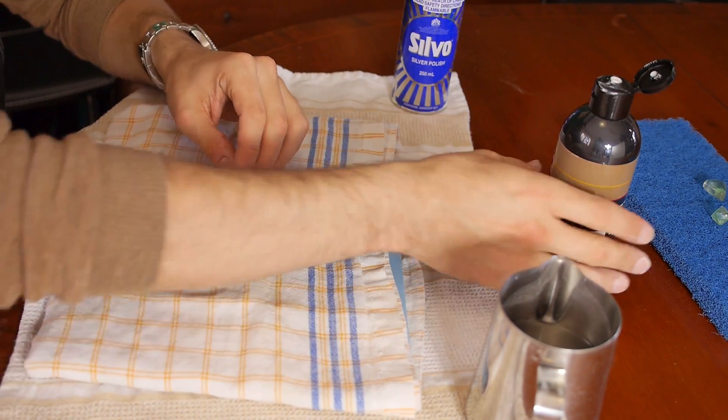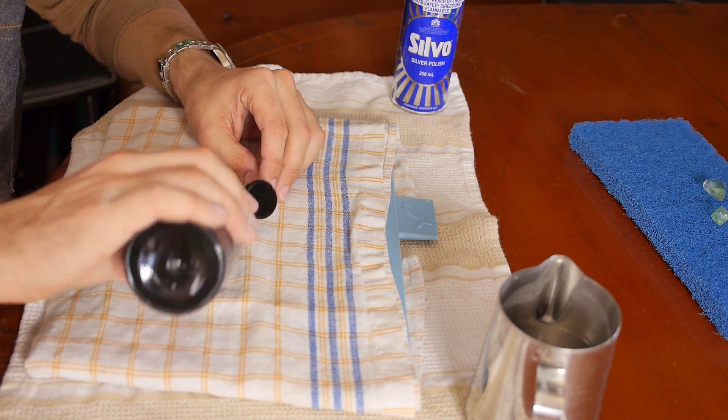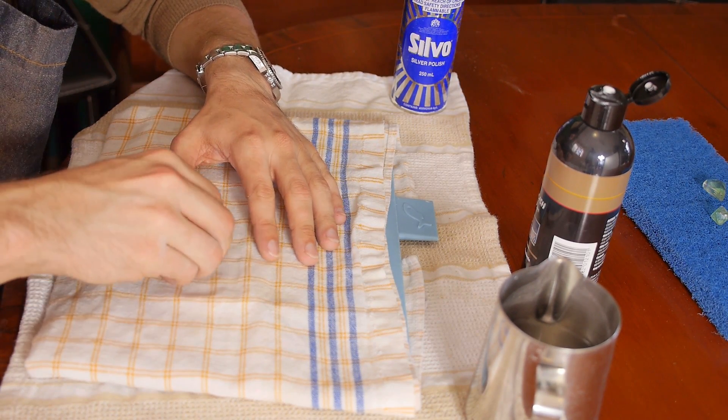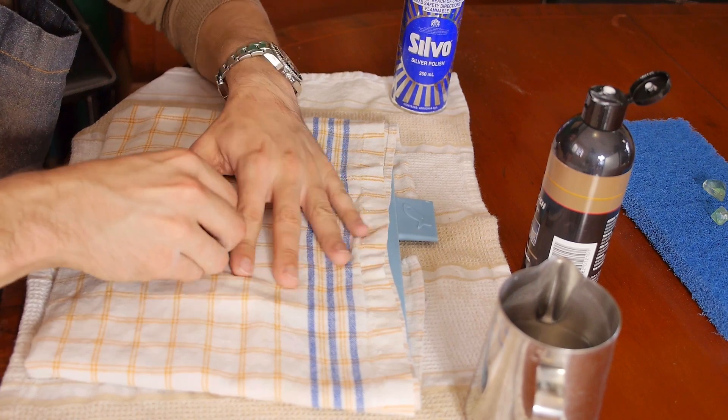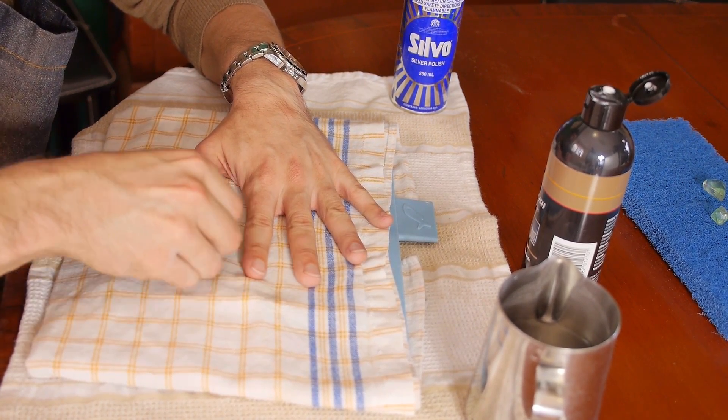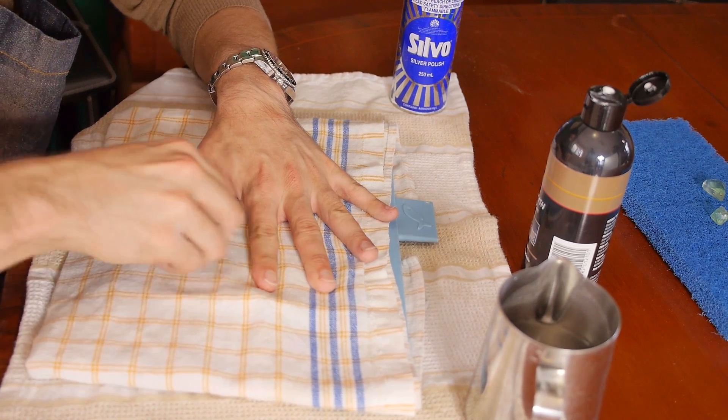It may be a bit tricky to hold on to the stone at this point, but try rotating the piece until you find a comfortable grip with which you can polish each face of the stone. This is by far the trickiest part, and you may want to give the stone a wipe every now and then just so you can check to see how it is polishing.